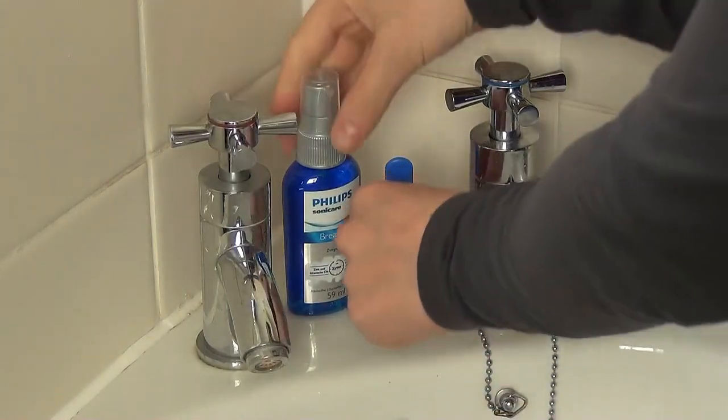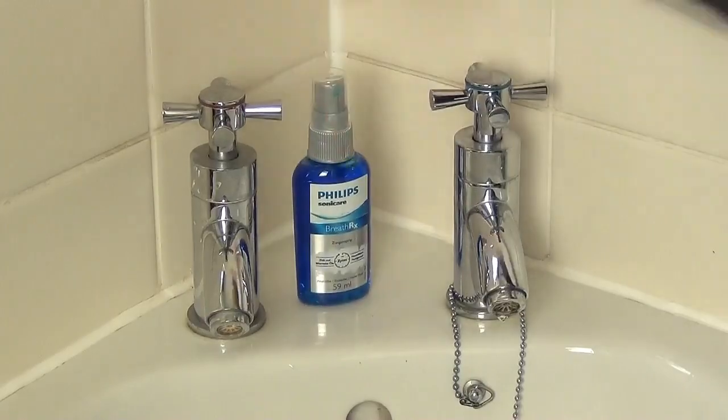The first thing you need to do is to lubricate your tongue with a couple of squirts of the cleaning spray, and then just place the tongue cleaner onto your tongue and let it do all the work.